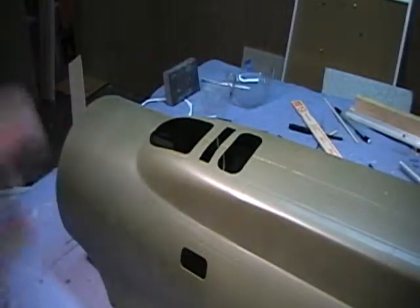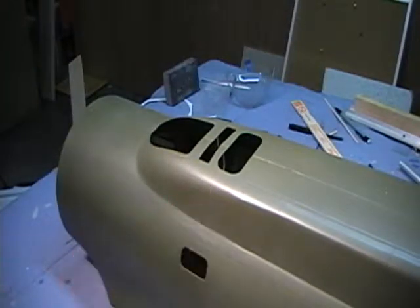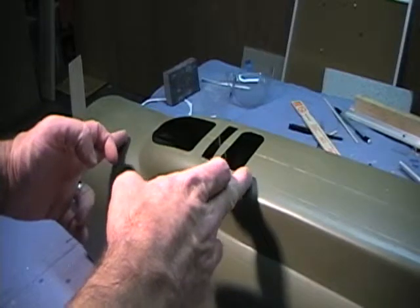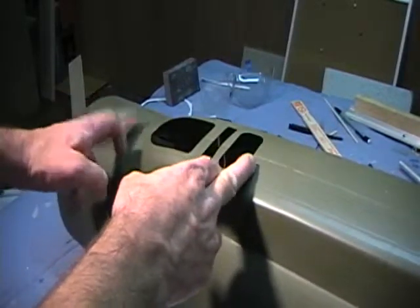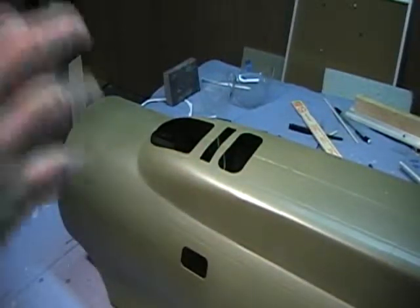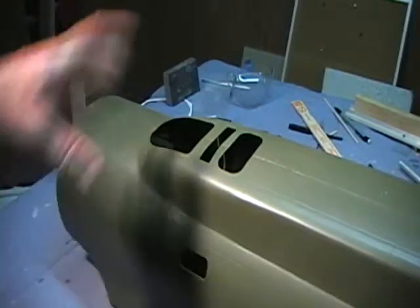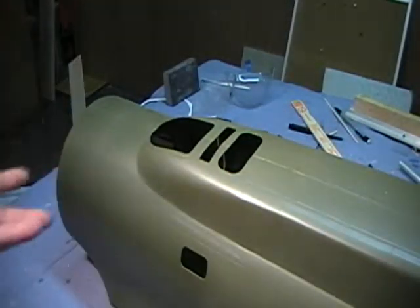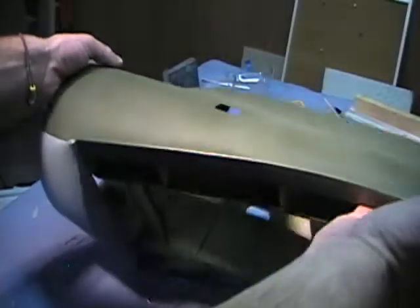Here we are at the radio compartment — or radio room, whatever you want to call it. I've got a whole compartment that'll fit between these two formers here. It fits right on the back side and back against this former, and it doesn't impede anything in the airplane. It just takes up this area, and you can look down in there and see a complete radio compartment.